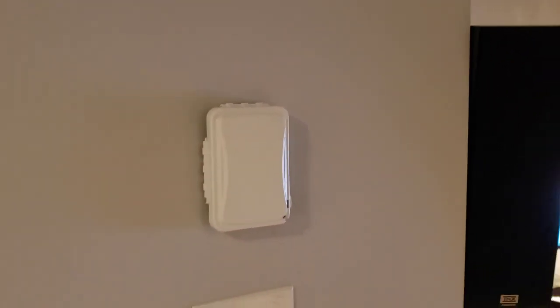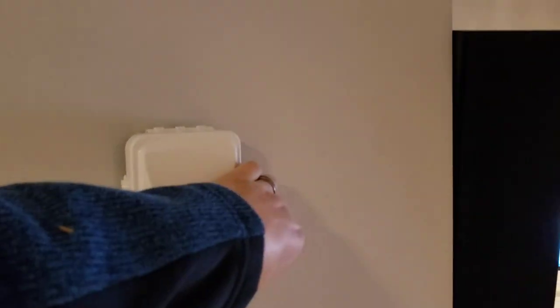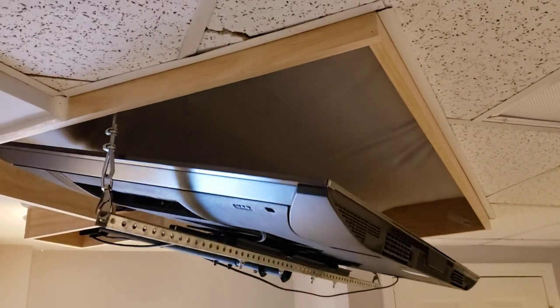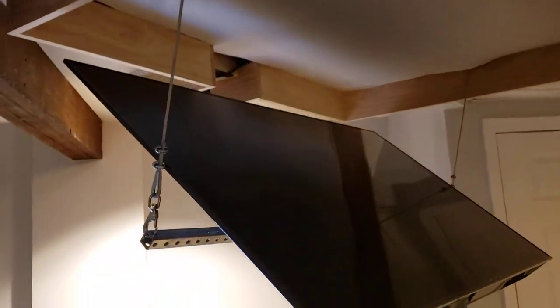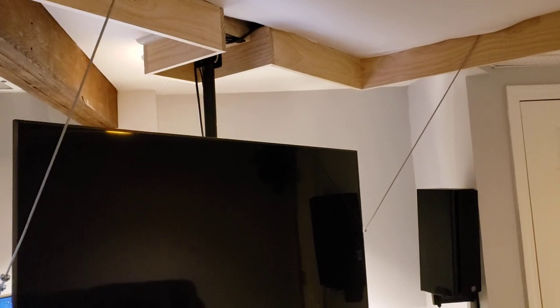I also added a wall-mounted switch here — closed off, kind of blends in. Open it up, push the button and down it goes behind the TV. I did put the white cloth here to close off the rafters.